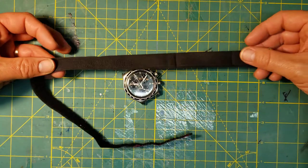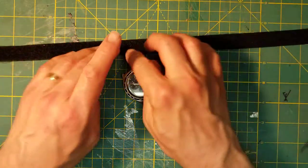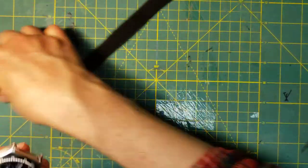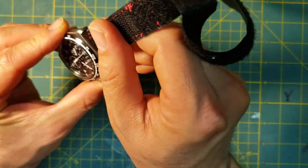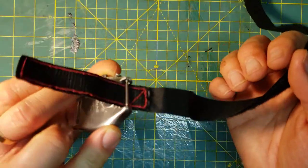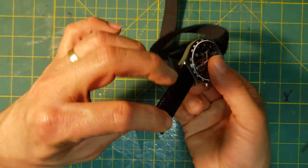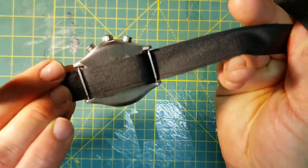You have to have the strap completely unwound. Start with the loop side, or soft side, facing outward and with the hooks facing upward. Stick them through the spring bar at 12 o'clock. Once you have it through, stick it through the spring bar at 6 o'clock, so the smooth side is facing towards you as you look at the back of the watch.